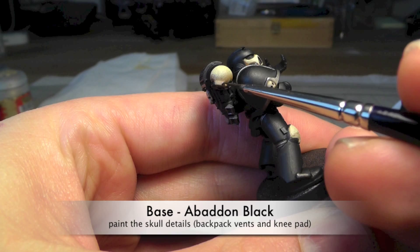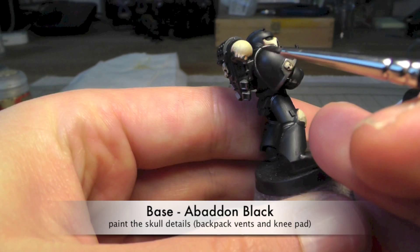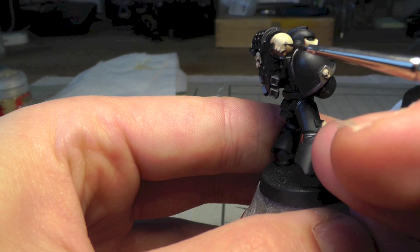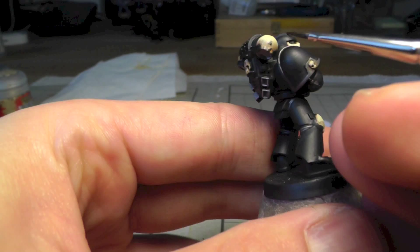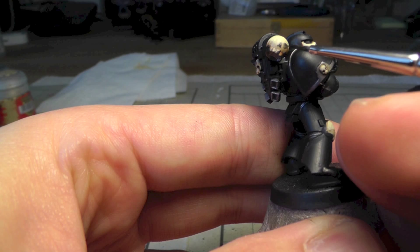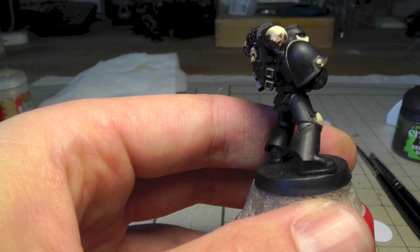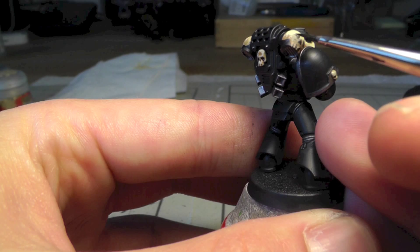I started to paint the teeth, the nose, and the eyes. As a reference you can use some skulls you have on the miniature — somewhere there is one for sure — so you can easily compare what you're doing and how it should look. I have done many corrections on this.